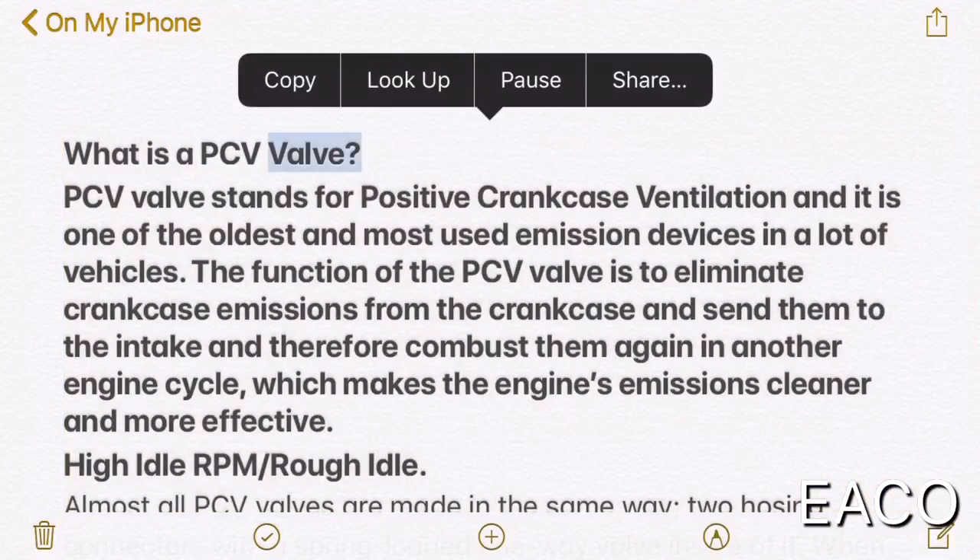What is a PCV valve? PCV valve stands for positive crankcase ventilation, and it is one of the oldest and most used emission devices in a lot of vehicles. The function of the PCV valve is to eliminate crankcase emissions from the crankcase and send them to the intake, and therefore combust them again in another engine cycle, which makes the engine's emissions cleaner and more effective.